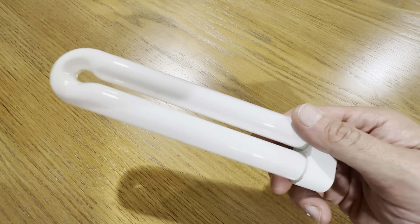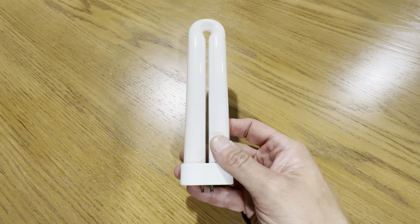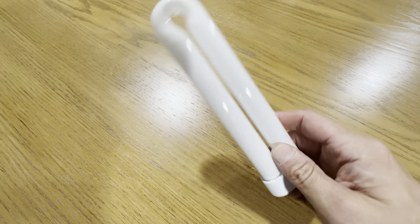This is the replacement light bulb for your bug zapper. This is a 7 and a half inch light. It's 15 watts and it's got the four prong on the bottom.